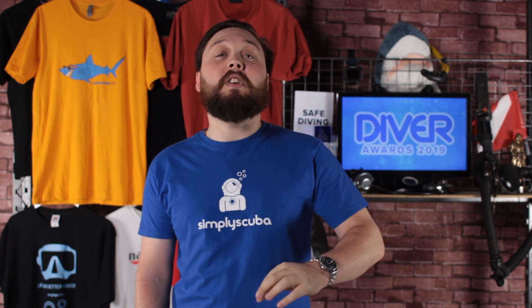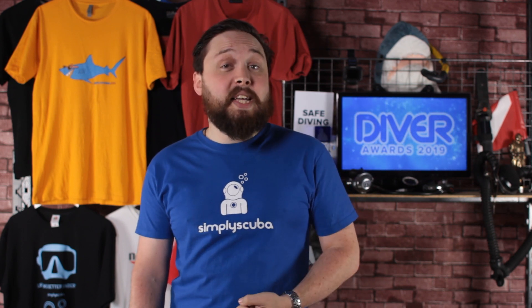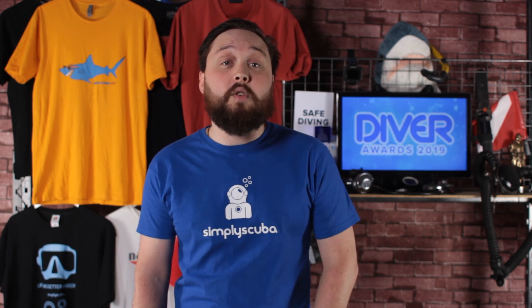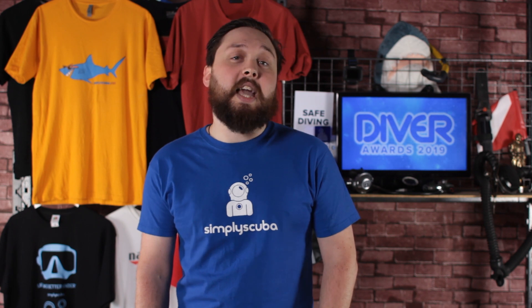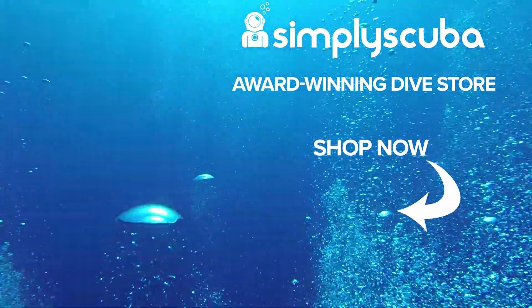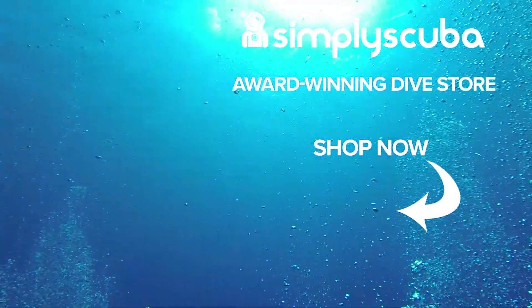It's that time of year again — the Diver Awards are back. This year we're up for Dive Retailer of the Year, so if you love our website, think our customer service team is doing awesome, and enjoy our advice and review videos, we'd love your vote. Also, thanks to our Mark I Dive Torch, we're now in the Product of the Year category. To cast your vote, just click the link in the comments. We are an online dive store serving the UK and the world — visit us at simplyscuba.com.